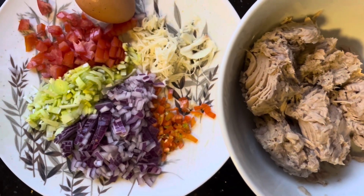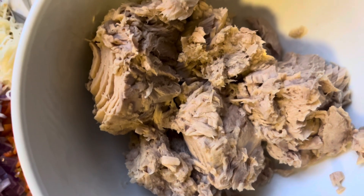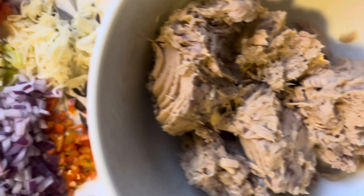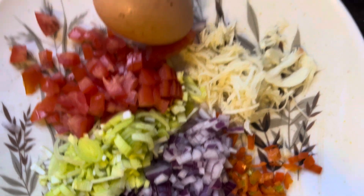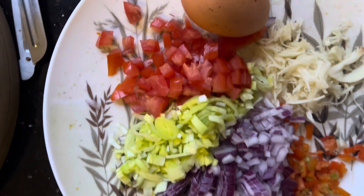We are going to make some tuna patties. That is the tinned tuna. We have also crushed the onion and the leeks, chilies, garlic, and egg and tomato.